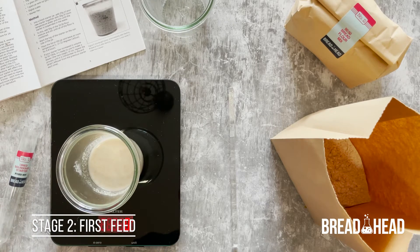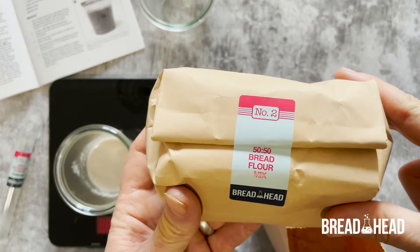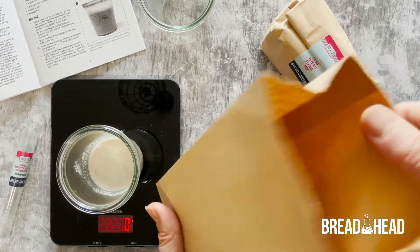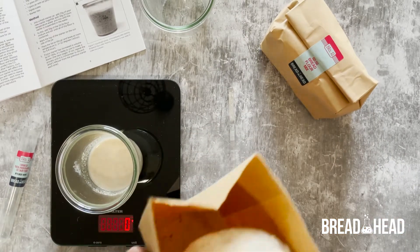After three hours, it's time for the first feed. Remove the lid from the jar and add 20 grams of the 50-50 flour mixture, and stir until all of the flour is combined. It will form a thick paste.